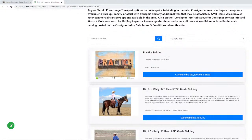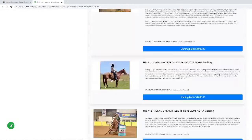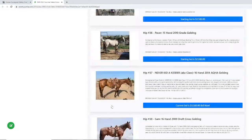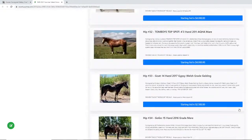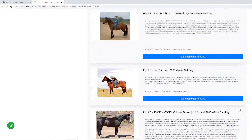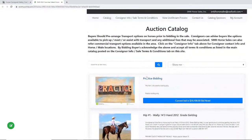We'll talk about the practice bidding in a minute. If you go down to the bottom there's a link that will take you to the stream we've got going now on YouTube. When we're done, that'll still be there — so if somebody wants to come back tomorrow and watch this preview, you can go there and click on it and watch what we're doing tonight.